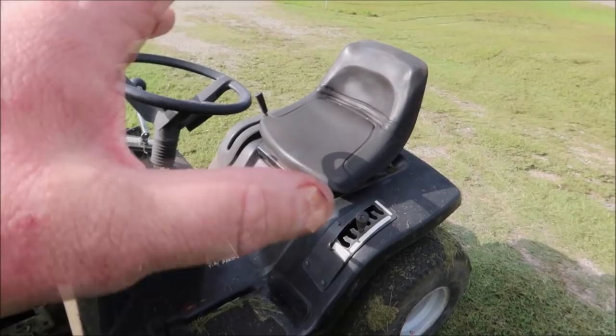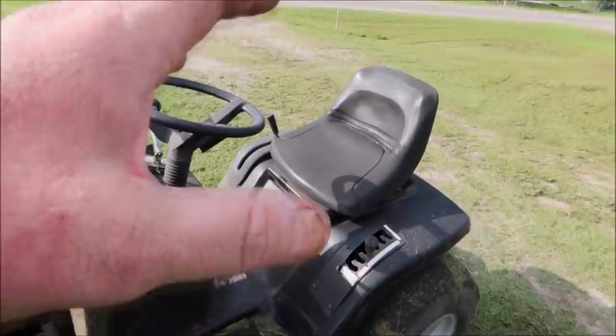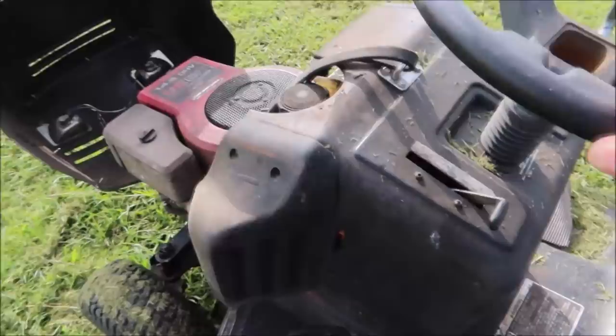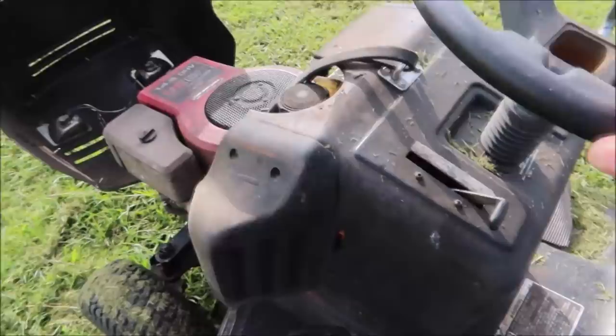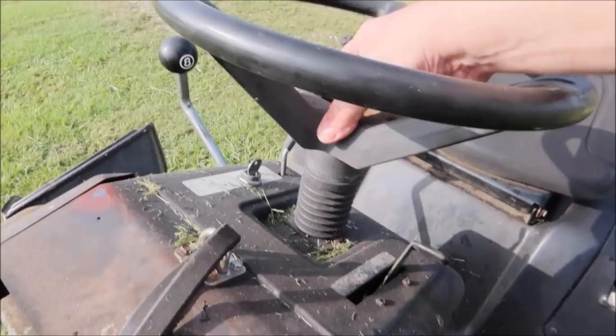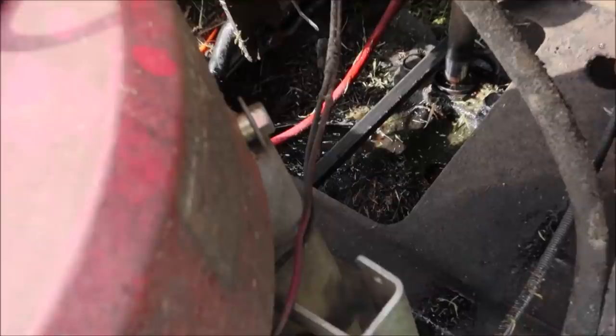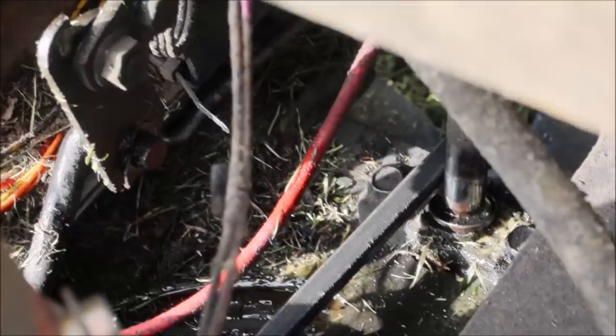As far as features go, it's personal preference what kind of drive system you prefer. I prefer just a five- or six-speed Peerless transmission with a clutch-brake. Give the steering wheel a shake - if you can turn the steering wheel a long ways and it doesn't turn the front tires, then you know you have some issues. I've got some bushing issues here on my tractor, and if we look down at the steering sector and I turn the steering wheel, you can see there's a little bit of play there.